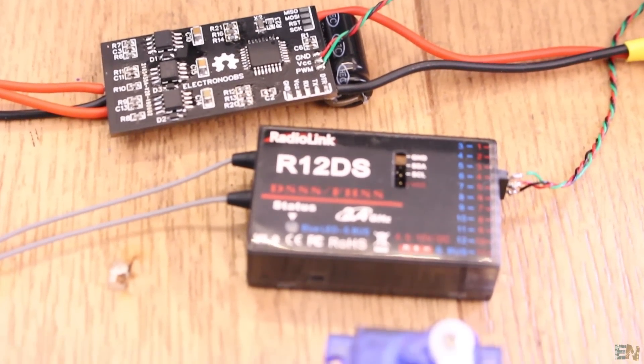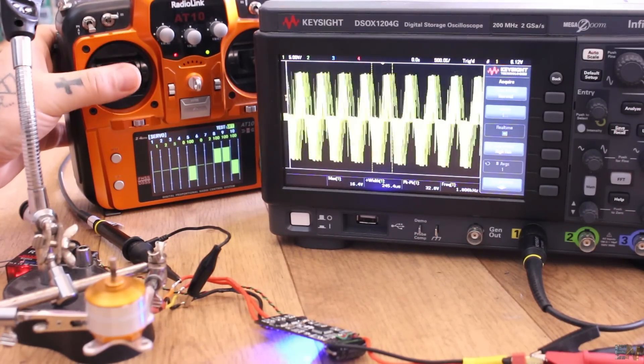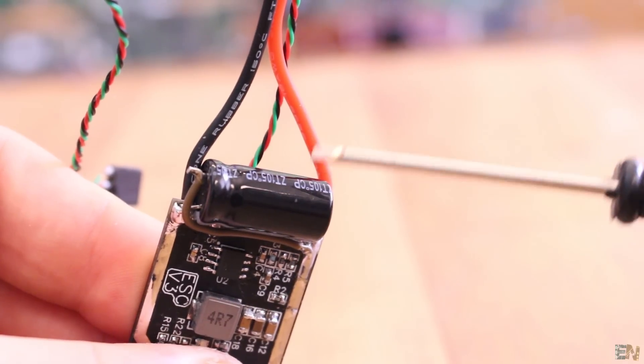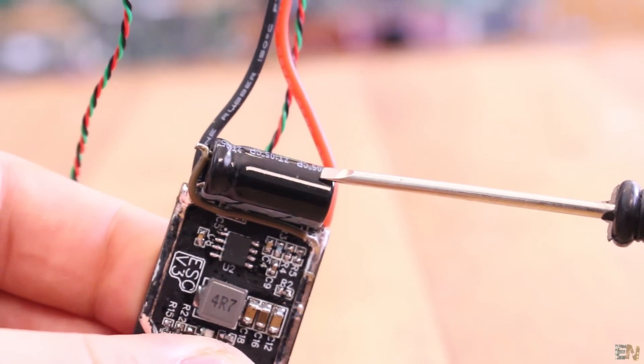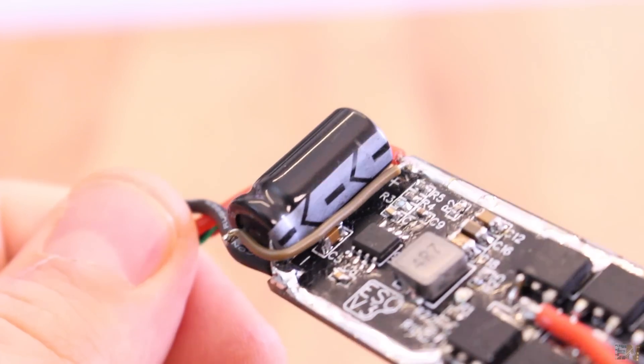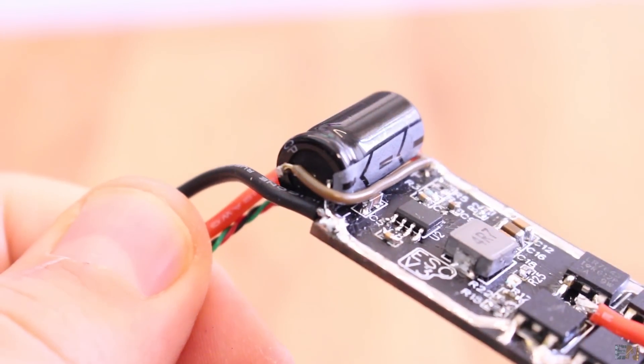ESCs are commutating a lot with high current and that might create some voltage drops at the input. That's why ESCs usually have a big capacitor at the input pins. I've soldered a 1F capacitor here with the help of some solid wire. That's pretty much it with the board design.